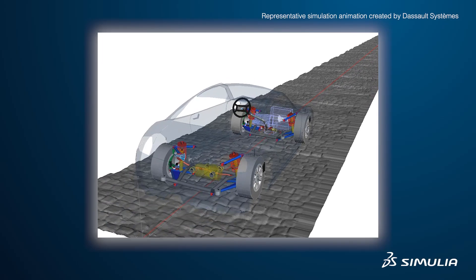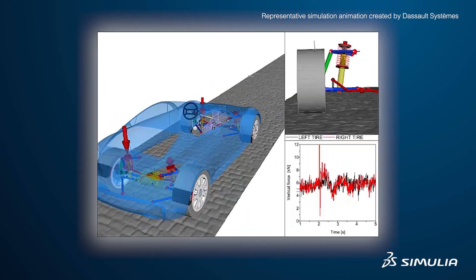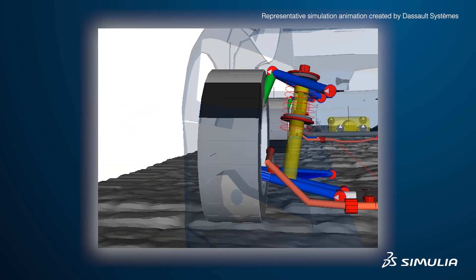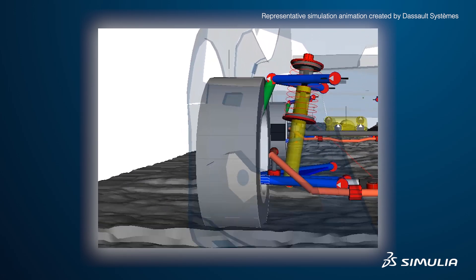FEA tools can model most of the physics, but are not efficient enough in certain areas. Leaf springs can be modeled much more efficiently with a multi-body dynamics tool. What Simpack offers by being robust in terms of the solver is very useful, so that we can look at the results, understand the physics, and send it out to our design engineers. If a simulation for leaf springs takes a day to do in FEA, in MBD it would be within an hour. I love Simpack because of its robust solver.